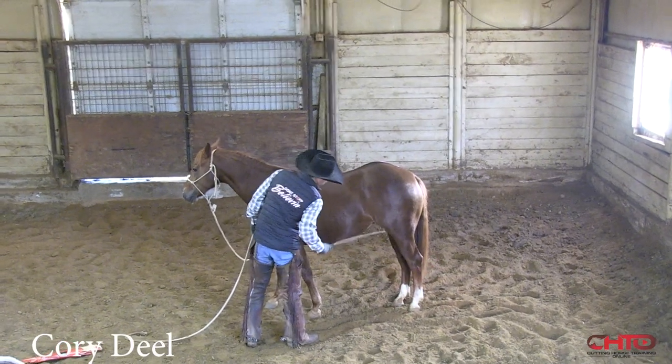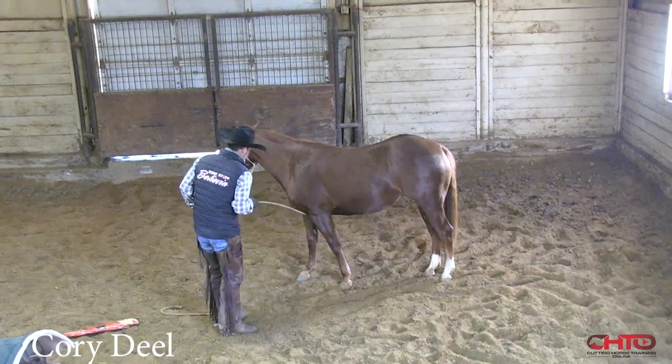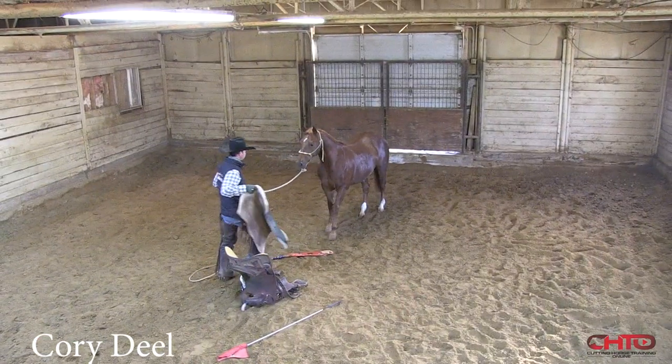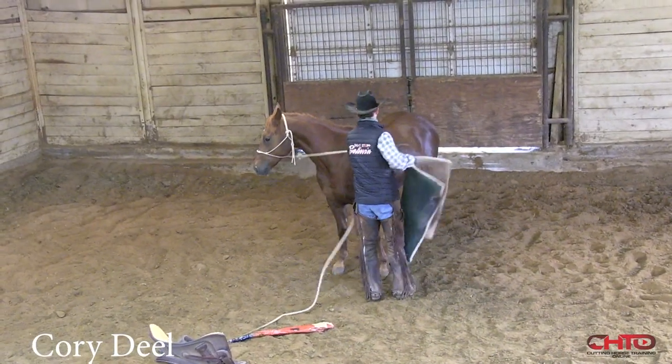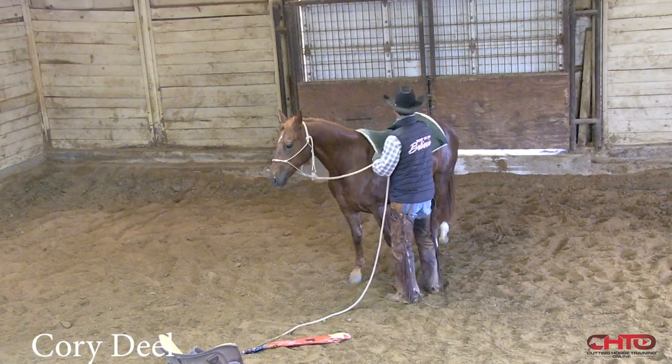I want to be able to get in between her hind legs and her front legs. As you can see, she really doesn't like contact around her front feet right there. Now I'll try to slip the saddle on her — here's the pad. The pad shouldn't be that big of a deal; it hardly ever is.